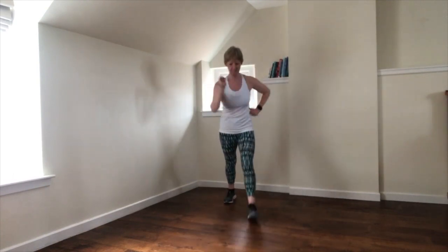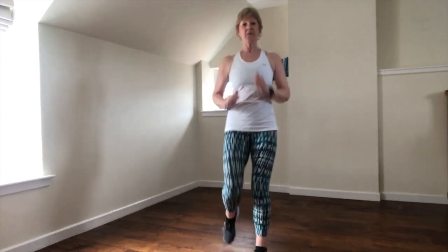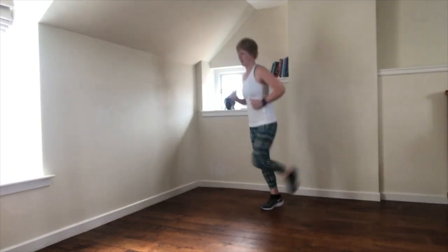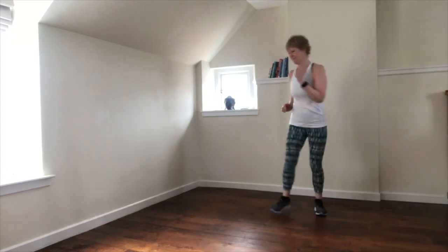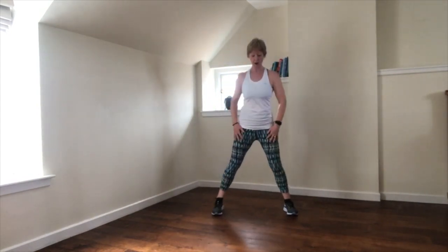Core marches forwards — try to lift that front knee in line with the head. We take it on a diagonal this time, maybe a little pop to change direction. Squat: down, up, down, up.